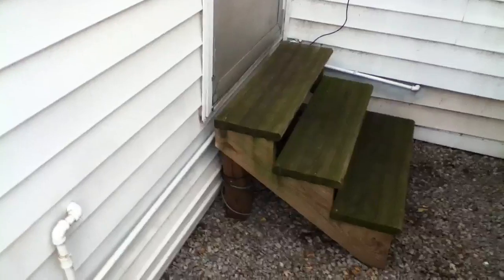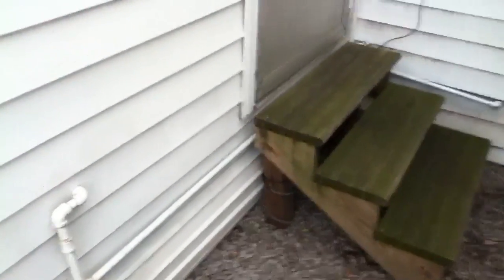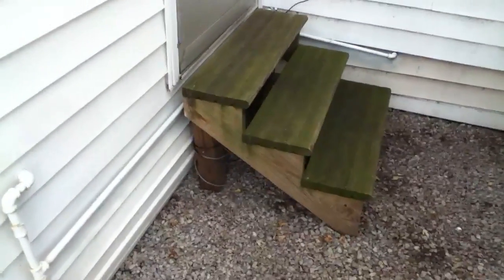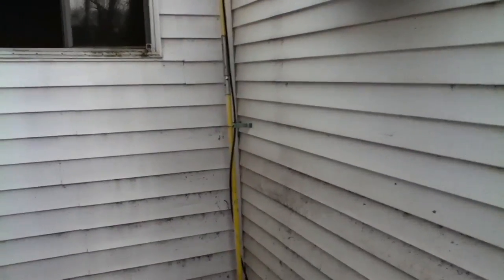Inside the house, because I didn't want to run the line back inside, that is an RG8X — the stuff that most people use for 10 meters. But that one there for the 2 meter 440 — that's an RG213.